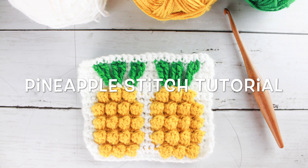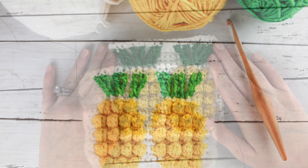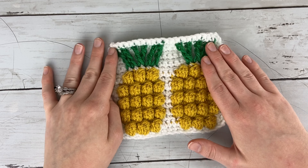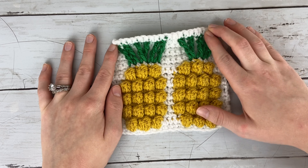Hi Maker, this is Claire from Eclair Makery and today I am going to be teaching you how to crochet the pineapple stitch. One of my favorite things about crochet color work is getting to use multiple colors and textured stitches to create something super fun.